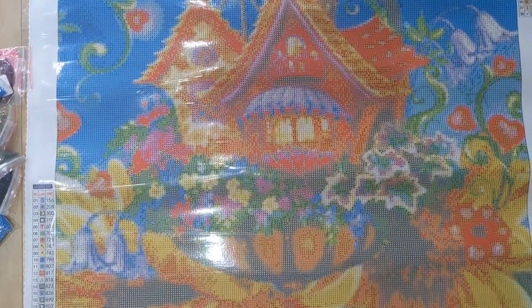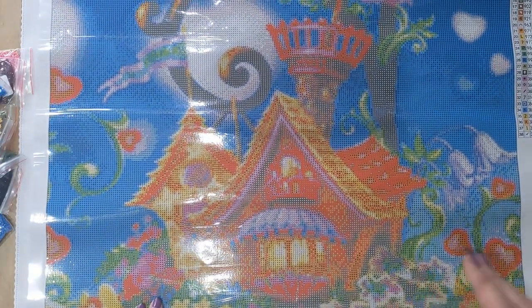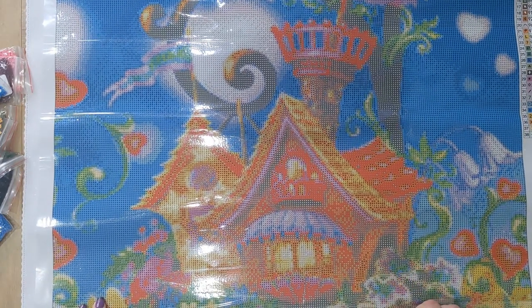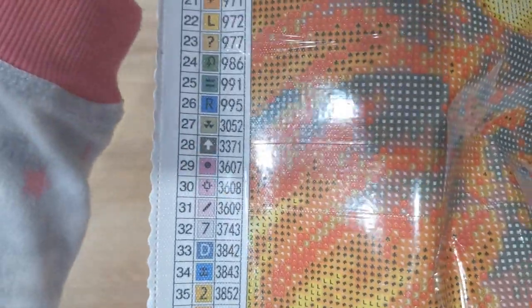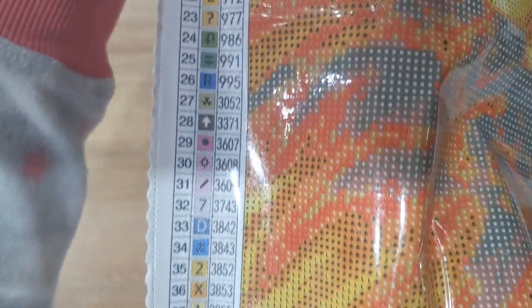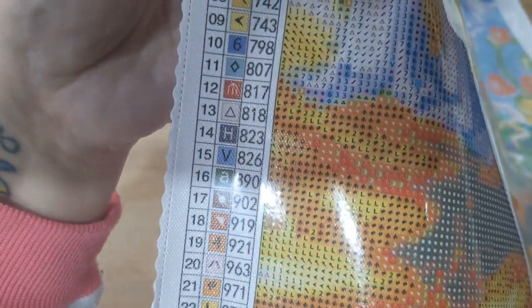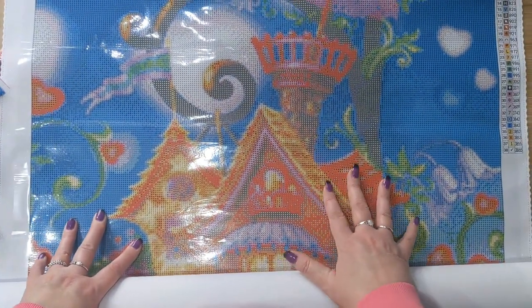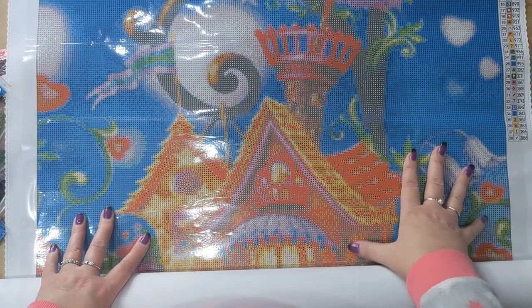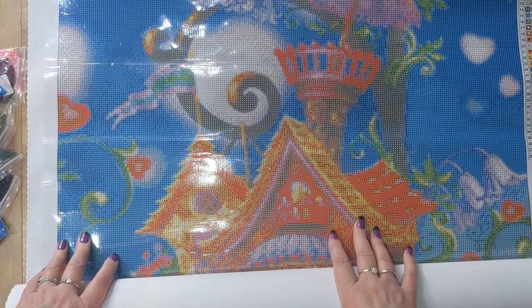I'm super happy with this — I've had my eye on this one for a while and it was my favorite of the five from the clearance section. The symbols are very nice — there are no symbols that are similar to each other, which is something that drives me crazy with kits from places like eBay, AliExpress, or Amazon. These symbols are absolutely beautiful and clear, no issues whatsoever. If you like this diamond painting, head over to Diamond Art Studio and don't forget to use my discount code.